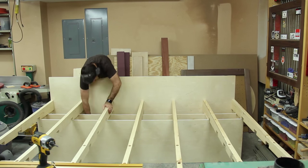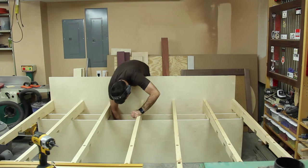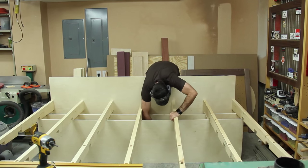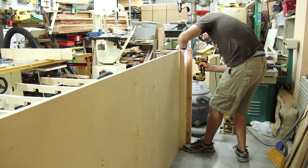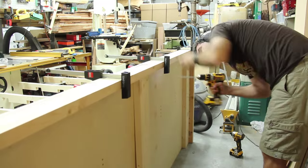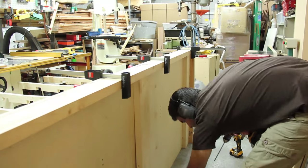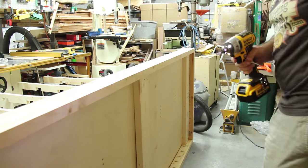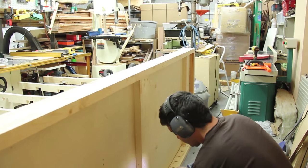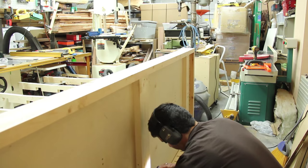I got the supports flush with one side — the side where the pocket hole screws come in — so I could use longer pocket hole screws going into the actual 2x4 itself. I used strong deck screws to put in the 2x6s on the bottom, which will hold the casters themselves. I also have 2x4s with 2x6 cutouts to support around there as well, which will also support the plywood all the way around.